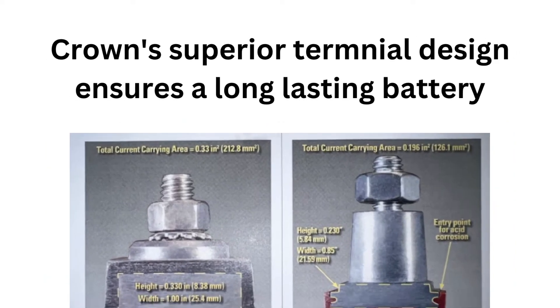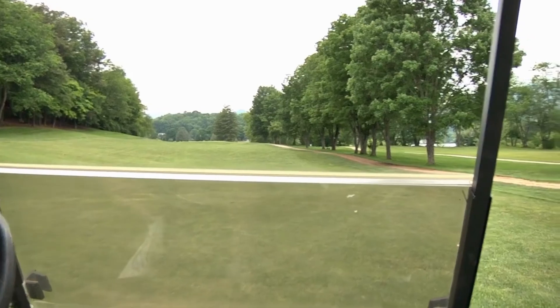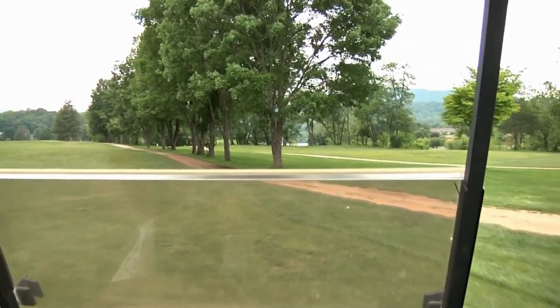Crown, since 1926, has been the power behind performance, taking more people to their game and work than any other battery. Count on Crown for your golf cart and EV battery needs. Crown Battery offers pure power at a great value.